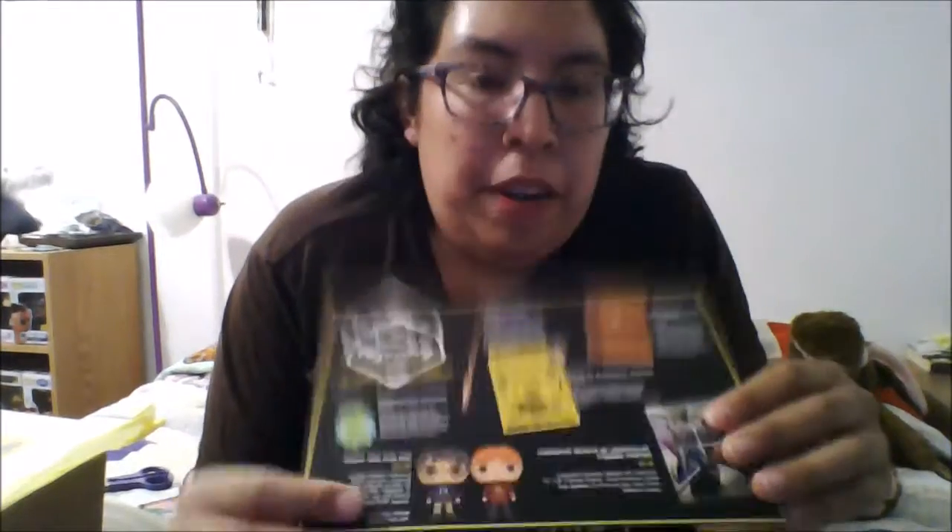It says on the card that you could get a Harry or a Ron, which I already have both of them. But from what I've seen in some unboxings I've only seen Harry in his Harry Potter sweater as the Pop in everybody's box.